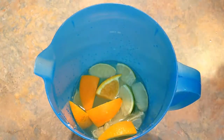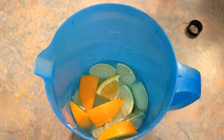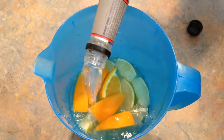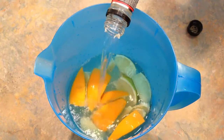Next we're going to add an entire liter of tequila. I know it sounds like a lot, but this makes one gallon of margarita and you're going to pour it over ice, so it's not that bad. You can always add less if you prefer.